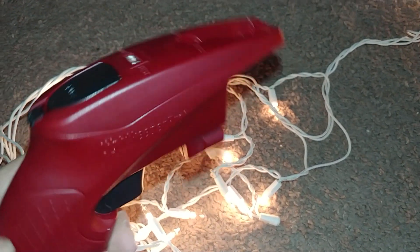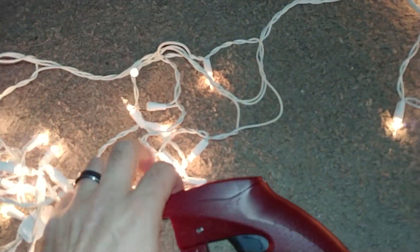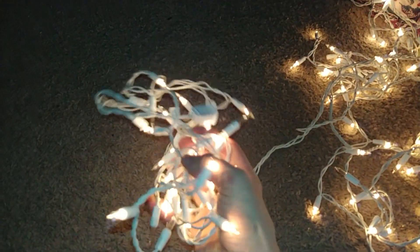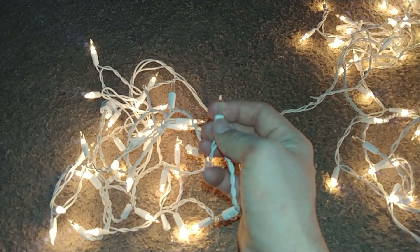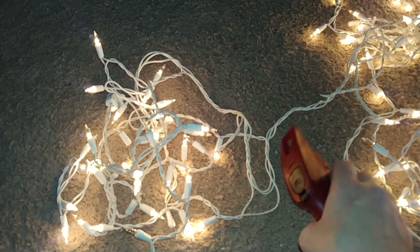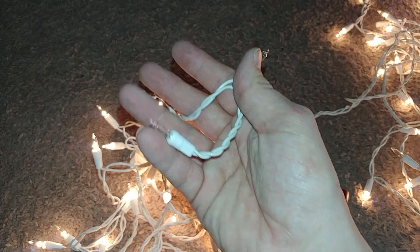This is $13 at Target right now, it's on sale. It's the Light Keeper Pro — $13! It fixed my Christmas tree lights, and it fixed this! I just saved so much money! You got some dead bulbs right here — you just pop these out and replace them. This also comes with 10 replacement bulbs. So this not only fixes the fuse problem, but also shows you which lights are dead so you can easily replace them.